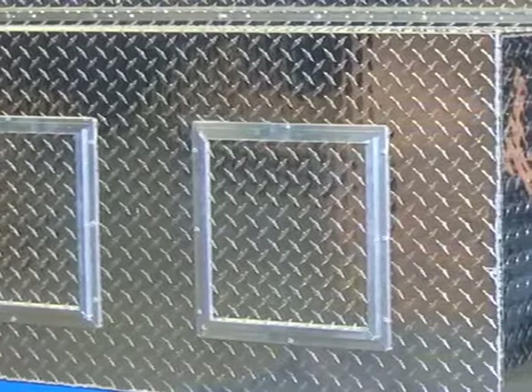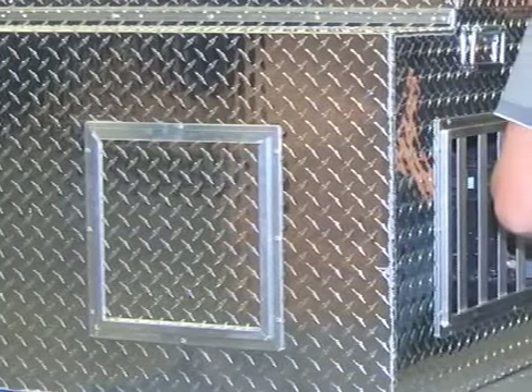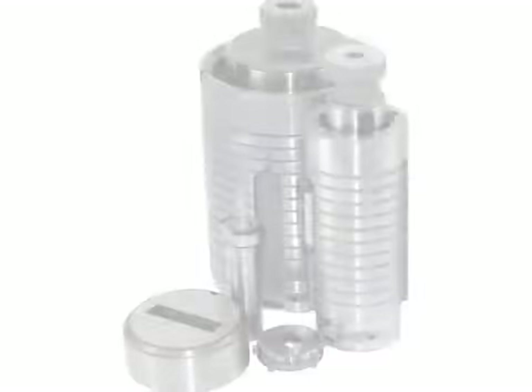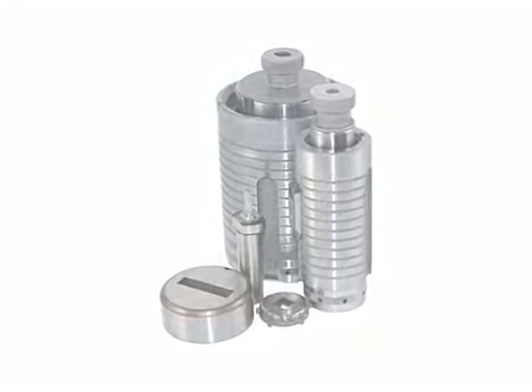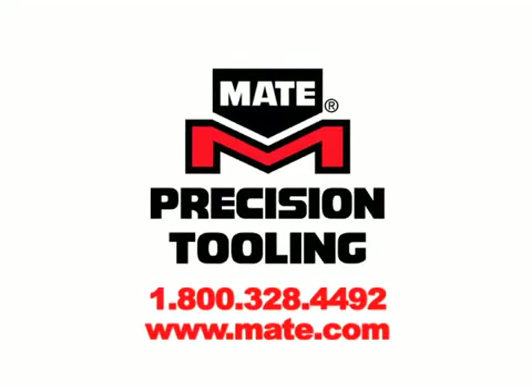Tooling that lasts — never cracks, never chips, and rarely needs resharpening. Tooling that directly improves product quality, productivity, and your bottom line. So do like Joe Long at Owens Products and increase your tool life and product quality. Call the Mate Tooling experts now at 1-800-328-4492, or visit us online at mate.com.